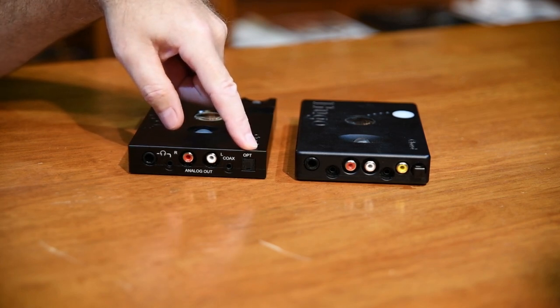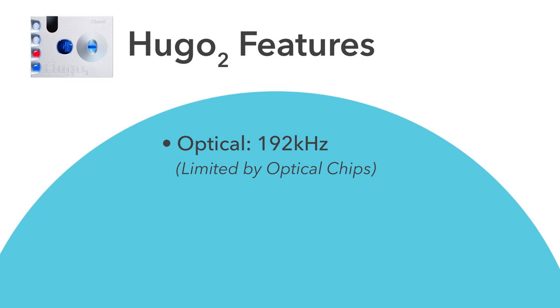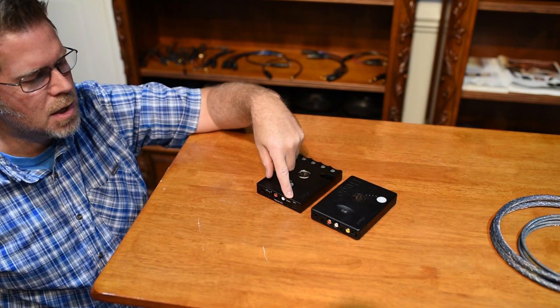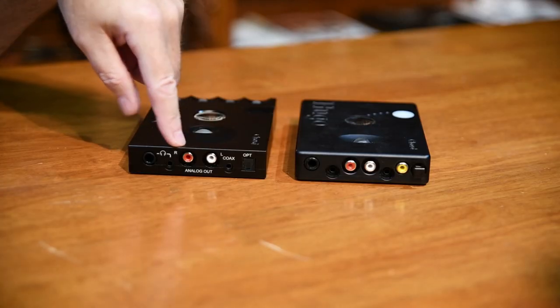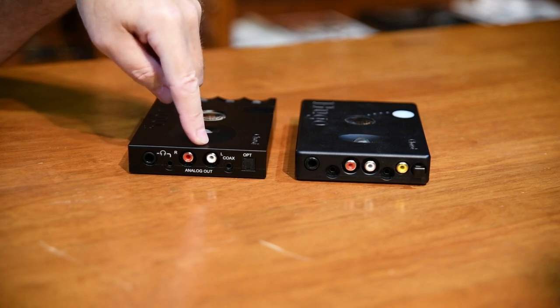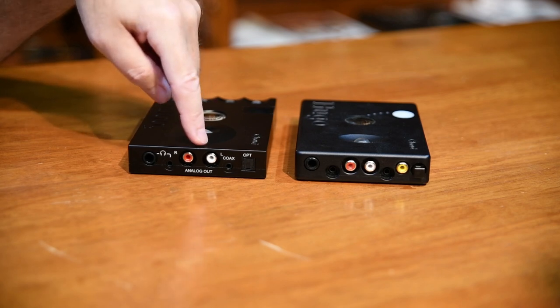Optical is still limited to 192 kHz input — this has nothing to do with Chord; it has to do with the sender and receiver chips of optical, which have only been able to do 192 kHz max, and I don't see that changing. The coax will give you 384 kHz digital input from a source device. The RCA analog outputs are for connecting the Hugo 2 to your home stereo, so you can use this not only as a portable DAC, headphone amp, and preamp, but also in your home stereo system — making this device extremely versatile.